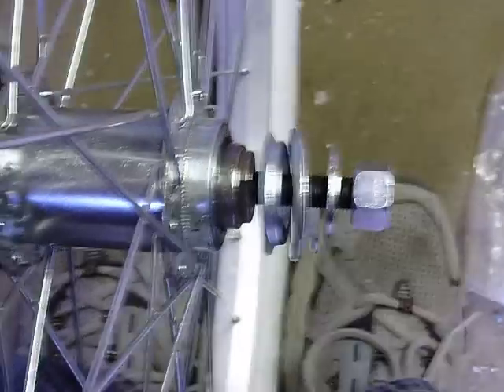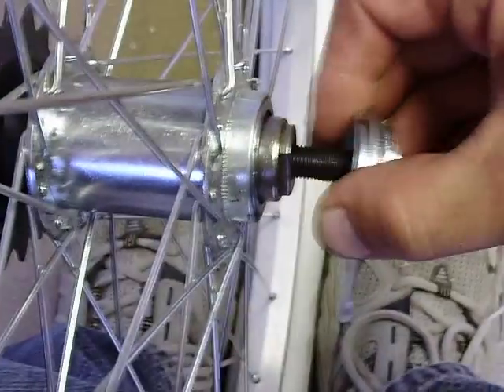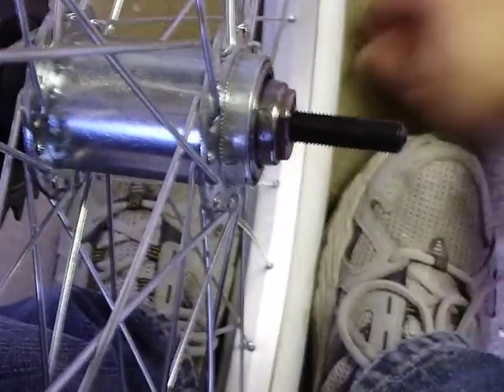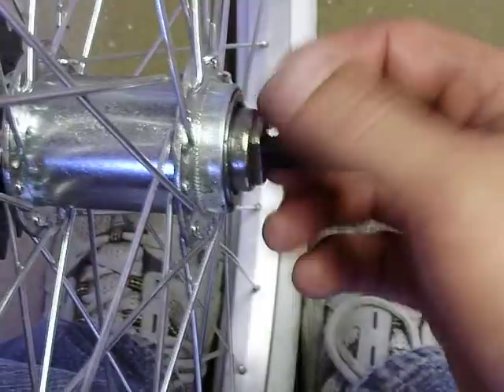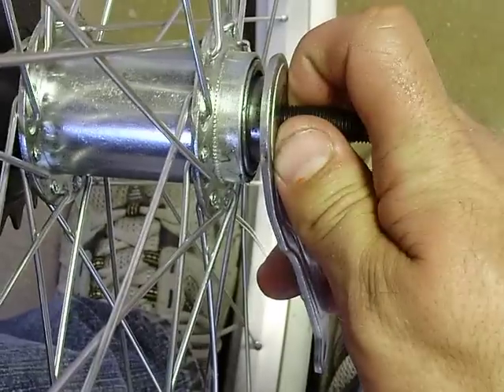Okay, this is your assembly. I'm taking it off. Straight at it. Okay, this is a bearing race. This rides on it and it's tightened to it.